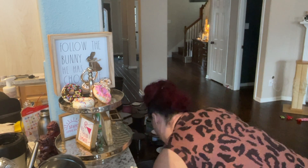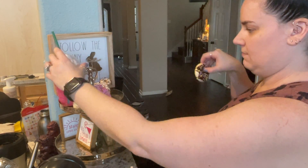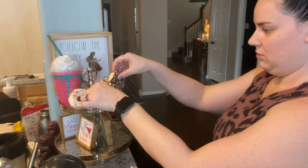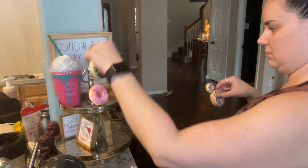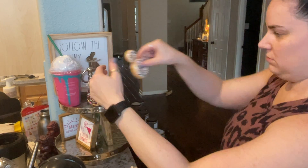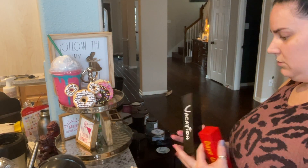Instead, I put everything out that I want to use and then go from there. I wanted to use my unicorn frappuccino with my donuts, the 'Follow the Bunny,' the margaritas, and I also had a countdown to Disney that I wanted to put on since we're going to Disney in May and we are on the countdown. So I just threw everything onto the tiered tray and then started arranging how I liked it.